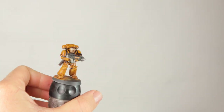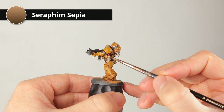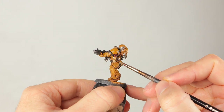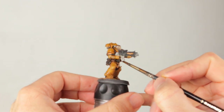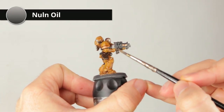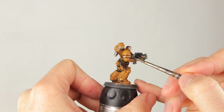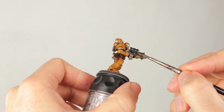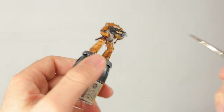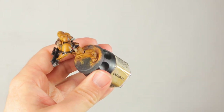Here he is with the Agrax wash still drying — I think he looks better now, with more shade in all the recesses. While it dries, I'm going over the parchment with Seraphim Sepia to give them a yellowish look. Then I'm doing the Lead Belcher parts with Nuln Oil, and also just going over the black parts in case I get some variation in shading in the lower recesses. I also do this gold detail here with Nuln Oil, even though I did the other gold details with Agrax — it's just easier and works faster.